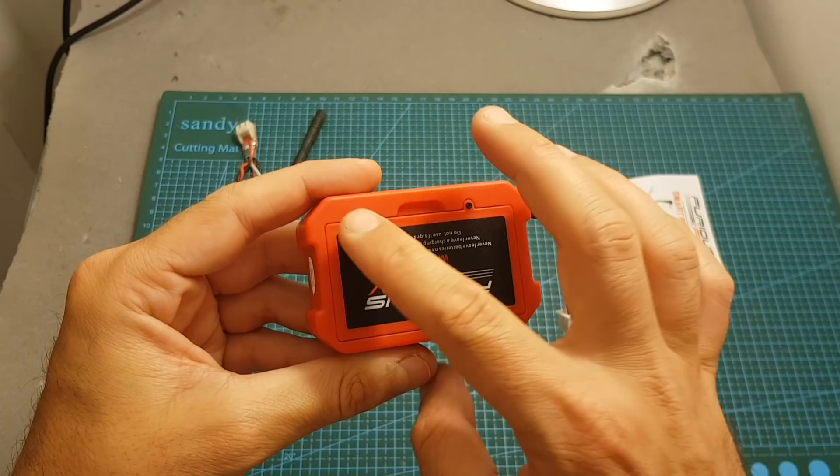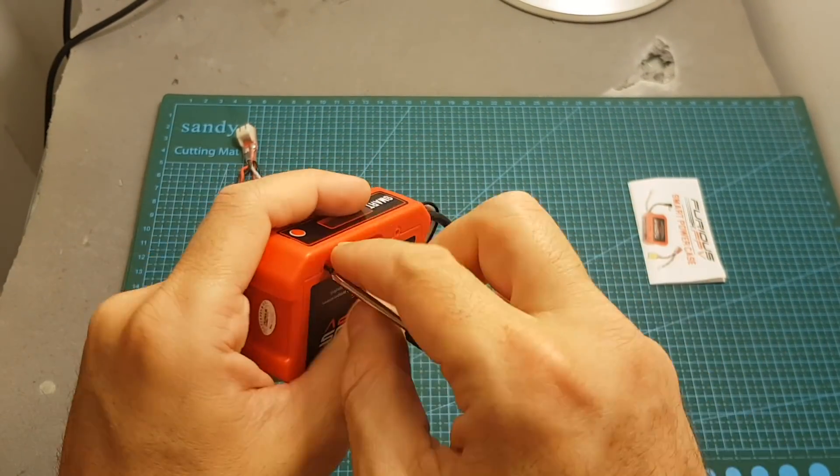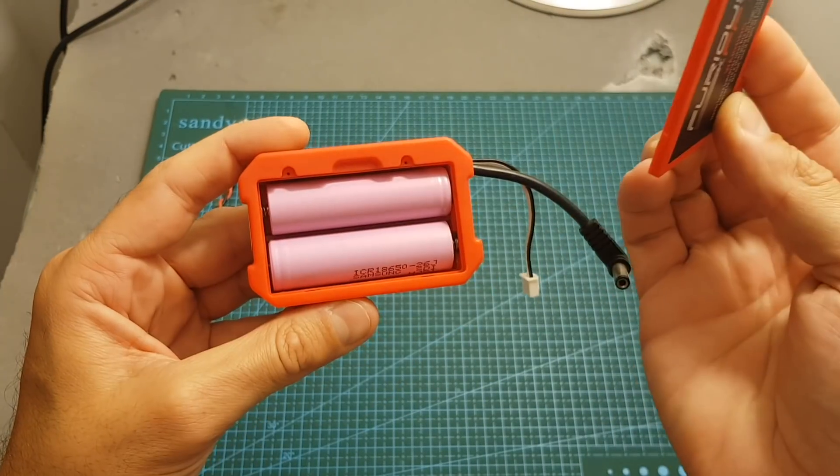The battery compartment is located underneath this door, so you're going to need to remove these two screws, then place the batteries, and then you can put the cover back on.